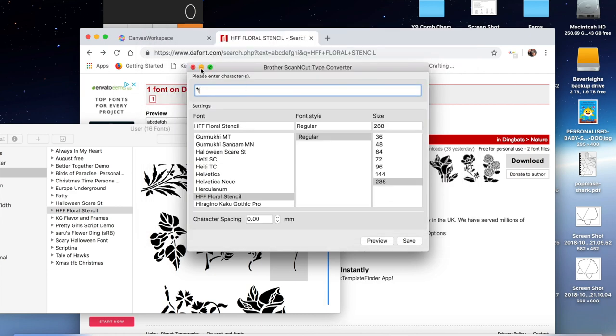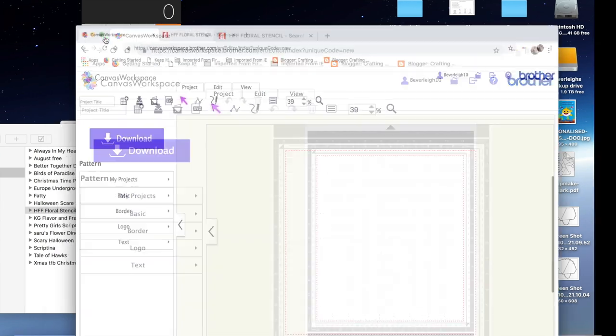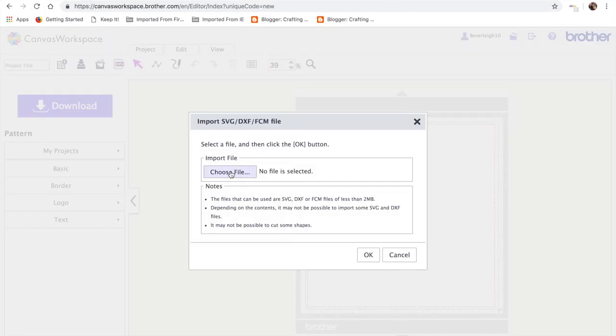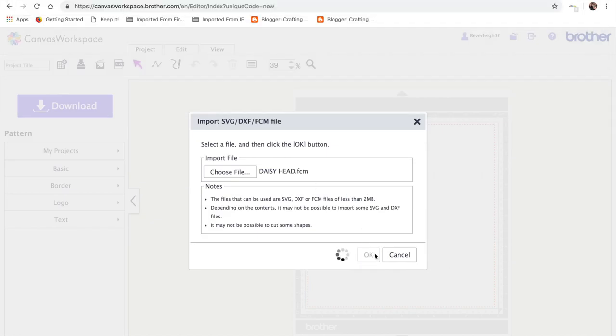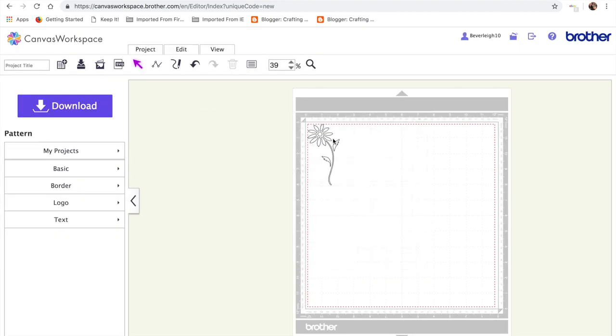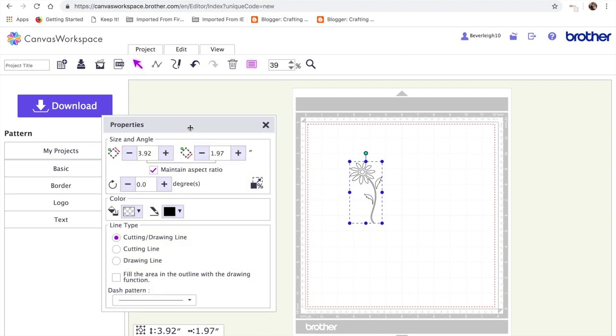I'm saving it in my FCM files and then I can bring it into Canvas. I'm opening a new page, clicking on SVG because it's an SVG file I want, and selecting the Days Ahead FCM. Canvas does seem to be running a little slowly today, so please be patient. There we have it — I'm going to select it, bring it into the centre of the mat, and resize it. I want my card to fit a DL-type card, which is eight inches tall by four inches wide.